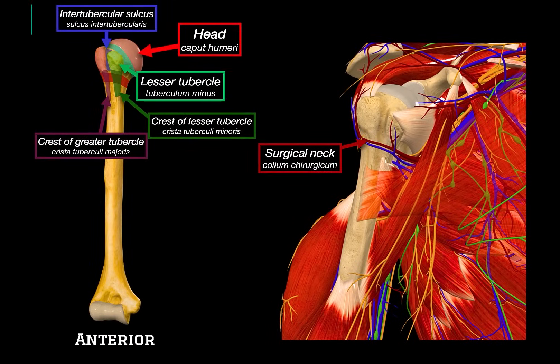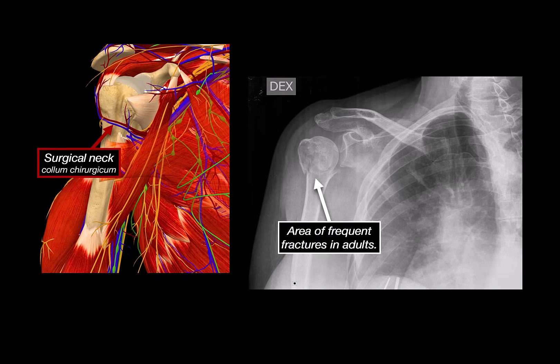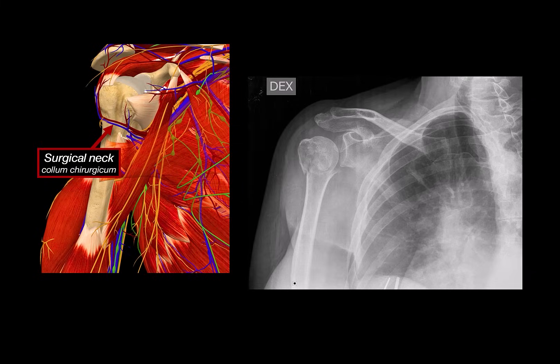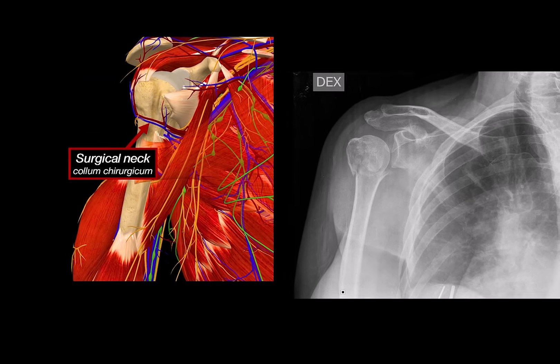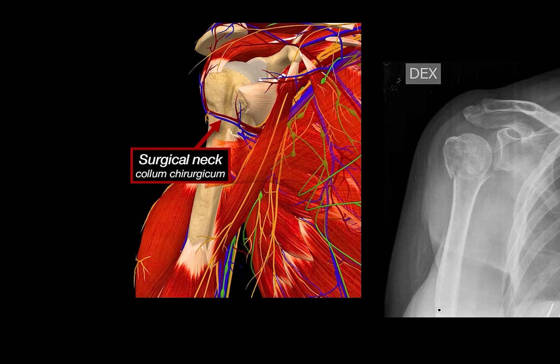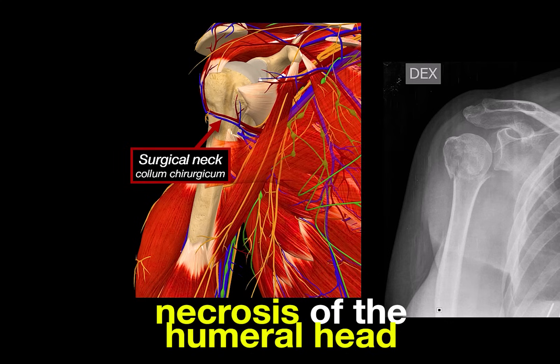Back to that clinically relevant structure — the surgical neck. This is the narrowed region just below the tubercles, and it's one of the most common sites of fractures in the proximal humerus, especially in elderly patients following a fall. It's called the surgical neck because fractures in this region often require surgical intervention to fix. What makes this spot especially important is what runs around it: the anterior and posterior circumflex humeral arteries, as well as the axillary nerve. So when this region breaks, there's a risk of damaging those structures, which can lead to loss of shoulder abduction and even necrosis of the humeral head due to compromised blood flow.